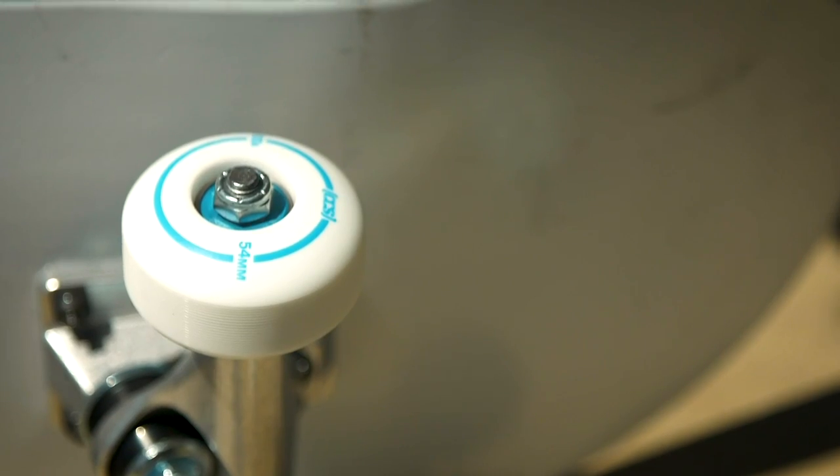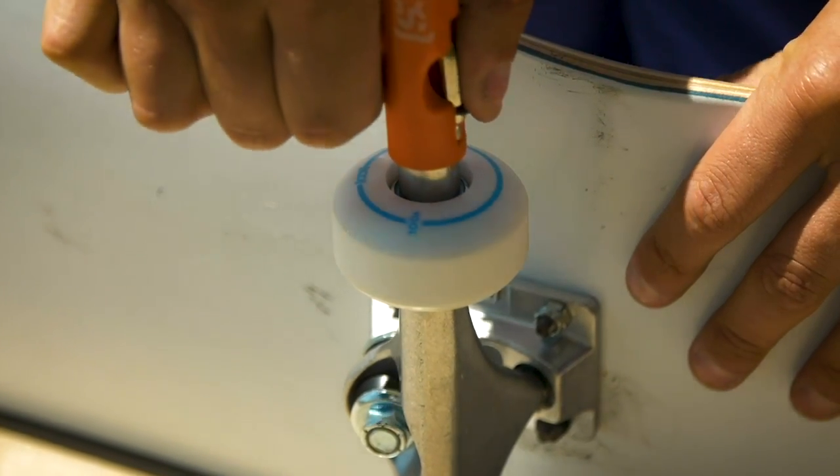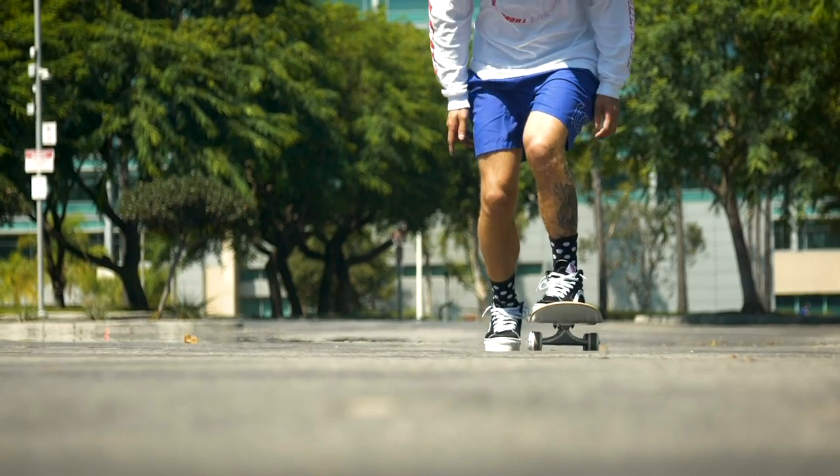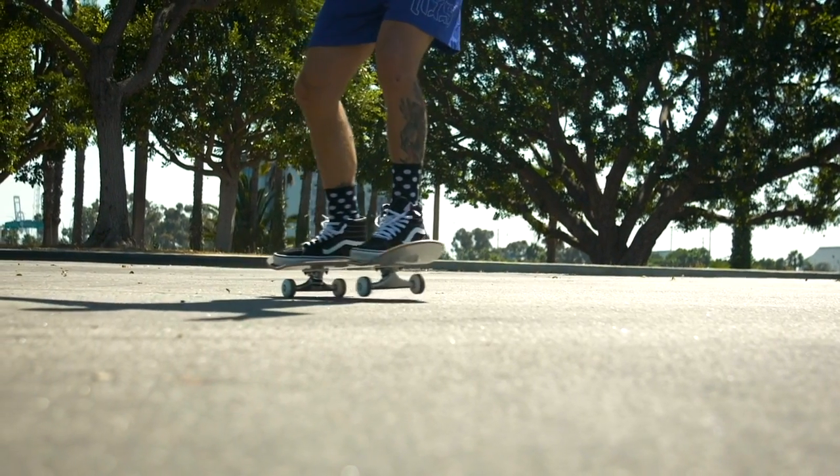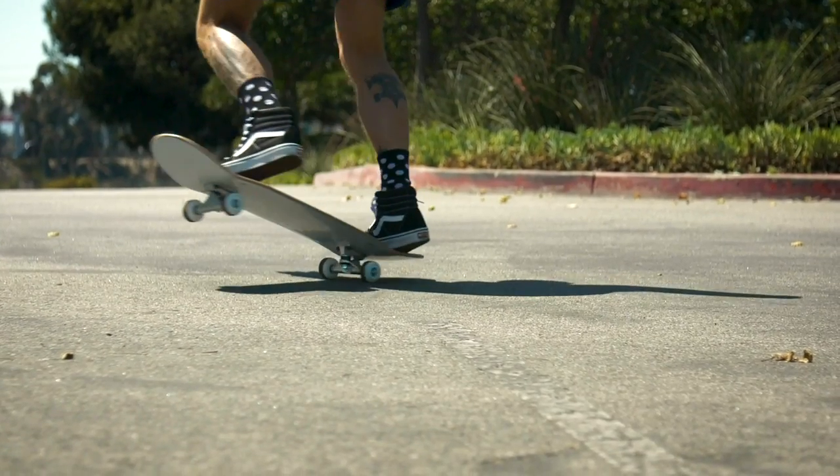When it comes to a harder wheel, they're typically 99A and up. The main purpose for these wheels is that they have less friction, so you can slide around a lot easier when you're doing grinds or skating up or down a ramp.